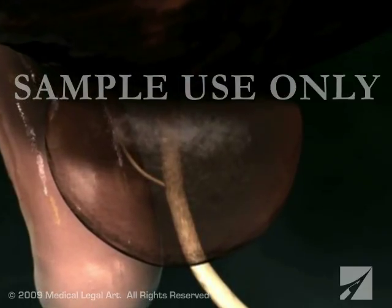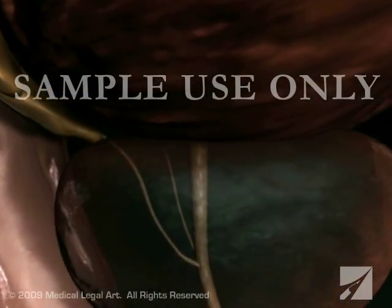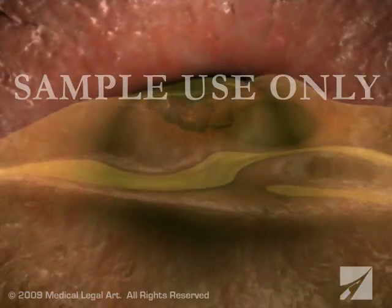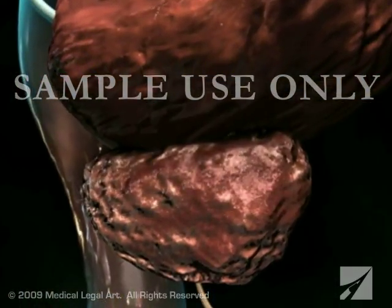A TURP is often performed for a condition called benign prostatic hyperplasia. In this non-cancerous condition, the prostate enlarges to the point of causing difficulty with urination. A TURP may also be performed in patients with prostate cancer to relieve bladder obstruction.